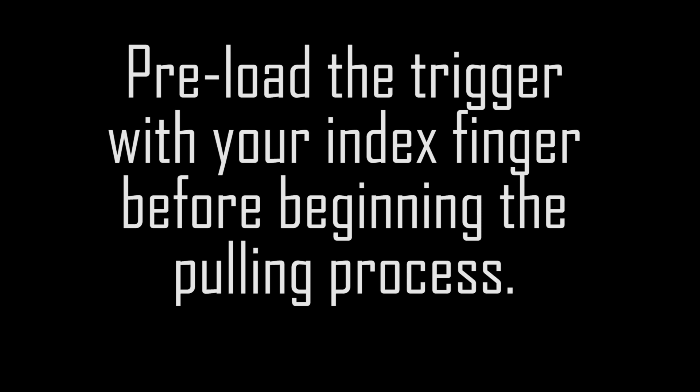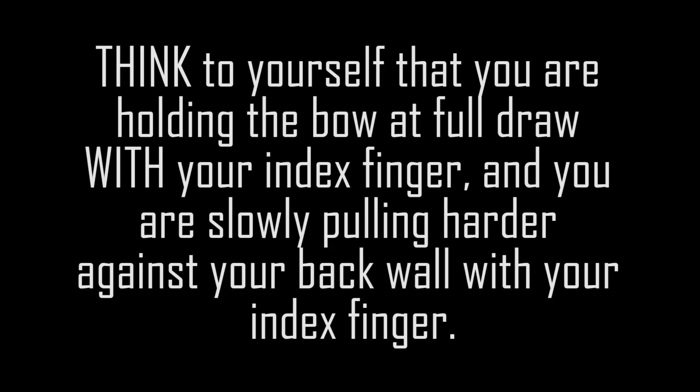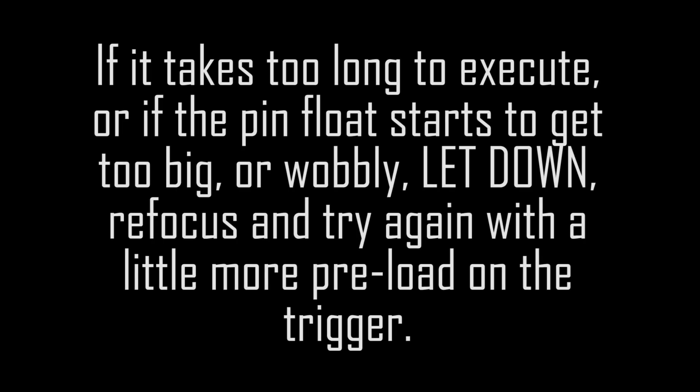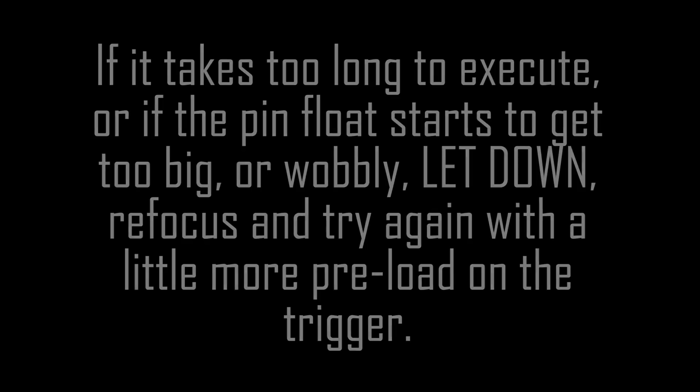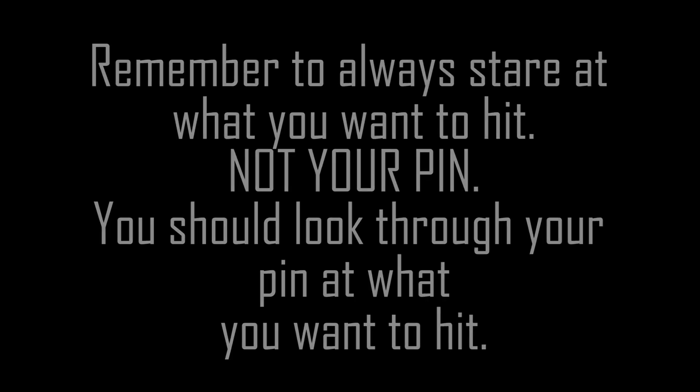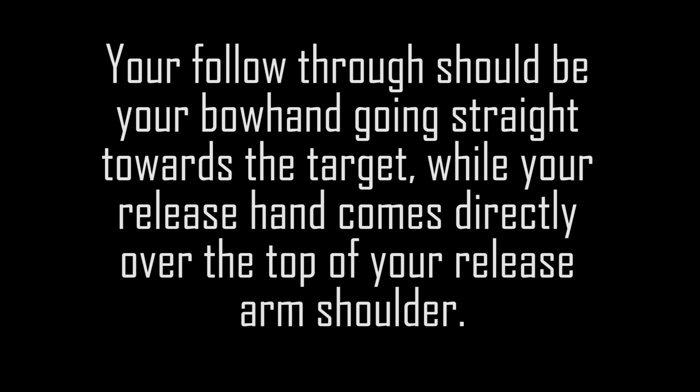Here are key points to focus on when learning to shoot back tension with the wrist strap release aid. Preload the trigger with your index finger before beginning the pulling process. Think of yourself as holding the bow at full draw with your index finger, and slowly pull harder against your back wall. It's a slow pull — not a squeeze of the hand or finger — and the finger remains rigid as you pull through. If it takes too long to execute or your pin float gets too big or wobbly, let down, refocus, and try again with a little more preload. Always stare at what you want to hit, not your pin — look through your pin at the target. Your follow-through should have your bow hand going straight toward the target while your release hand comes directly over the top of your release arm shoulder.